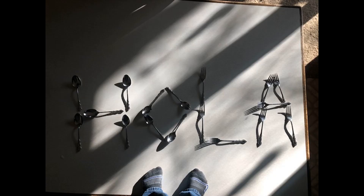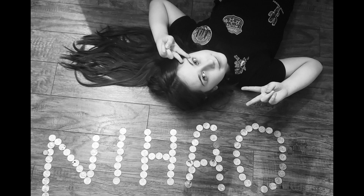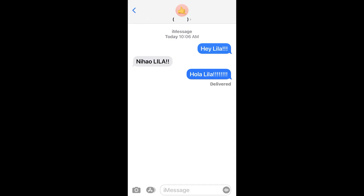Hola! Lila! Ni hao! And hello, Lila Artists! Today we're going to be learning about something called printmaking.